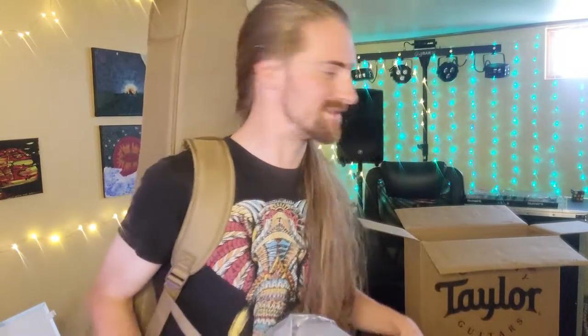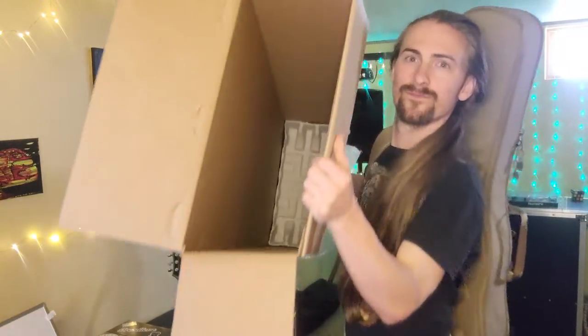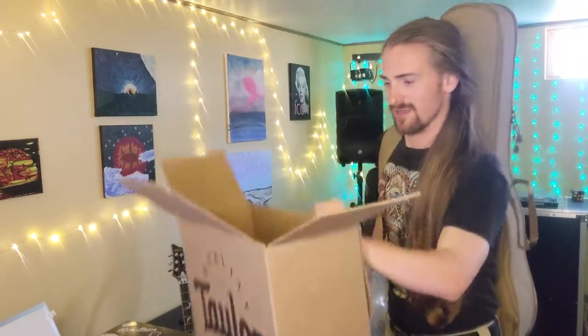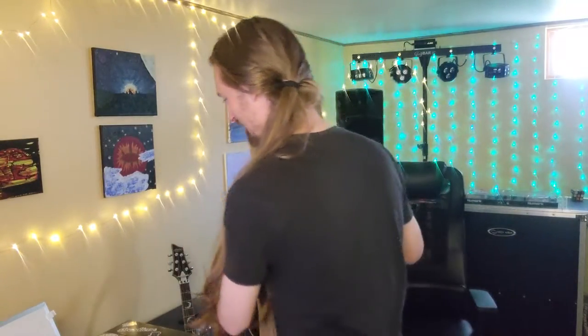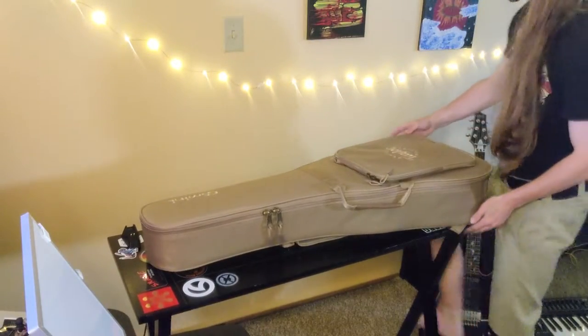There's nothing else in the box — just the cardboard. The bag isn't really needed, but we'll put this all back. I personally don't need the box anymore since I'm not returning it, so I can go ahead and get rid of it.